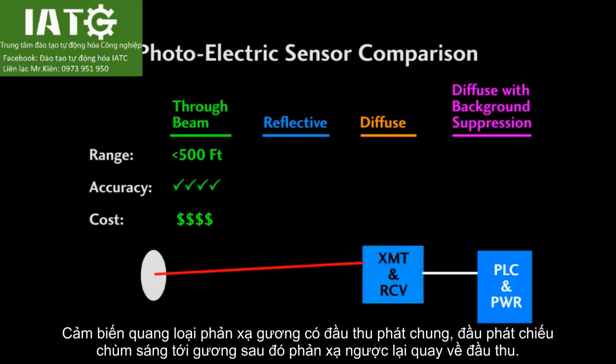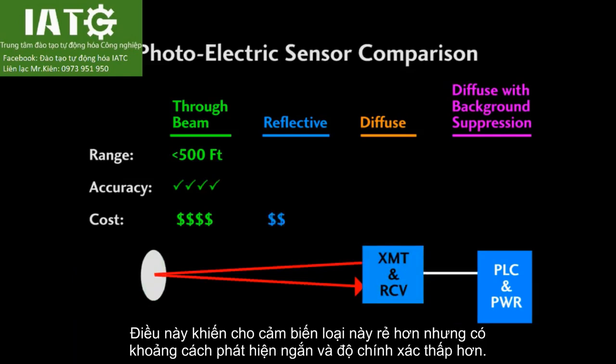Reflective photoelectric sensors shoot a beam at a reflector, so one sensor head acts as both the transmitter and the receiver, which makes them less expensive, but also means they have a shorter range and will be a little less accurate.